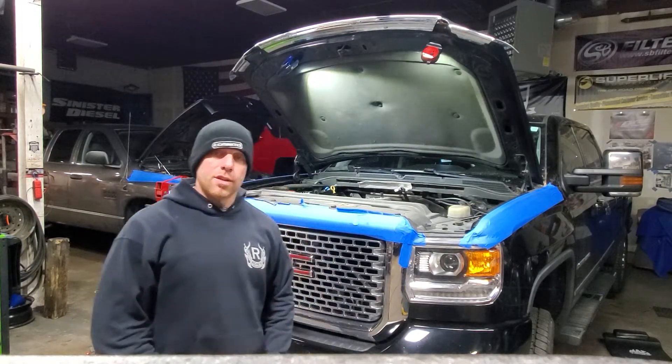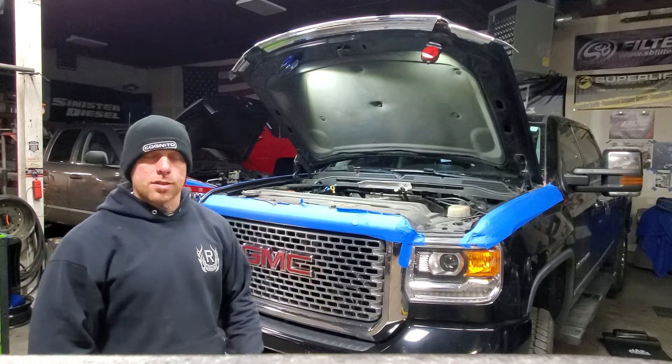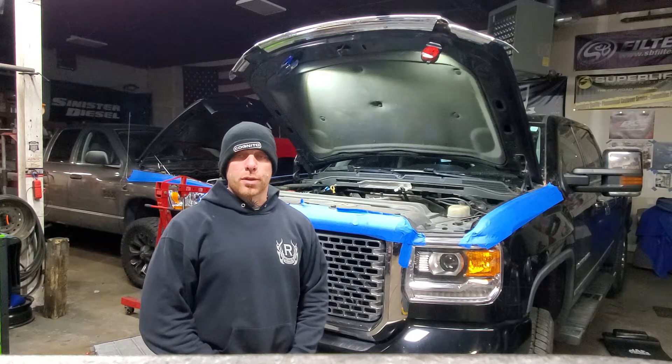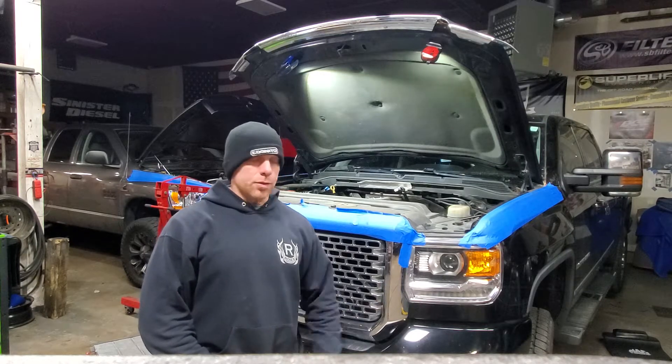Hey guys, welcome back to Ritchie's Truck and Auto. We ran into an incident the other day following a CP3 conversion on this 2016 LML Duramax that we have never really ran across in the past, but after doing dozens of these, we thought this would be worthy of sharing with you guys in case someone else ran across a similar issue.